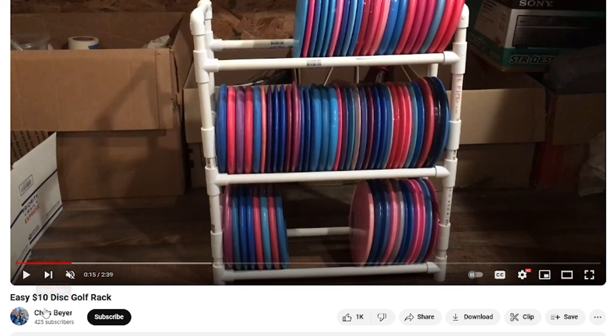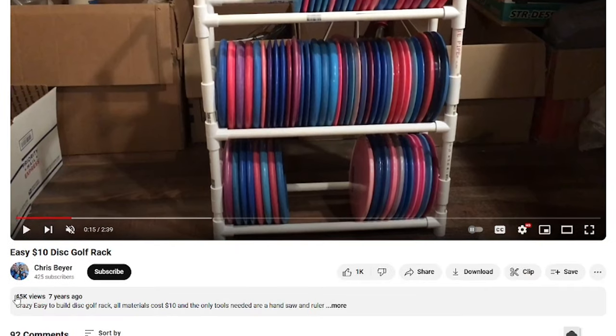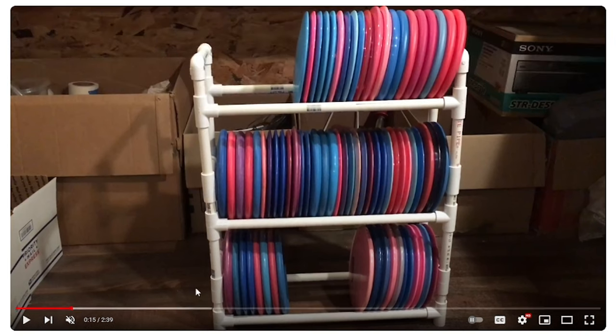I did want to give a quick shout out to Chris Beyer. I really appreciate you putting this video out. It looks like it's doing well for him — 45,000 views — so I think a lot of people have probably been able to make this thing. So anyway, we'll see you guys out there. Let's get it done.